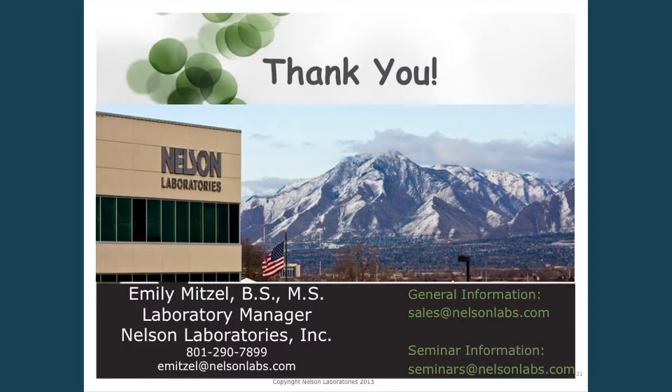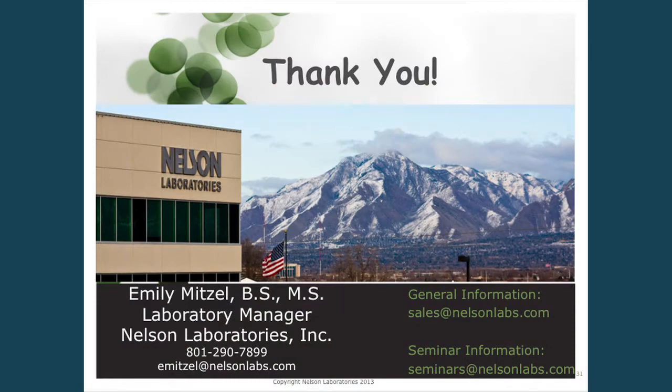That was my information for today. We're at booth 3336, and I'm also giving more talks — straight from here at 1 p.m. in room 201A — with additional presentations on ethylene oxide and radiation this afternoon. Thank you everybody for coming.